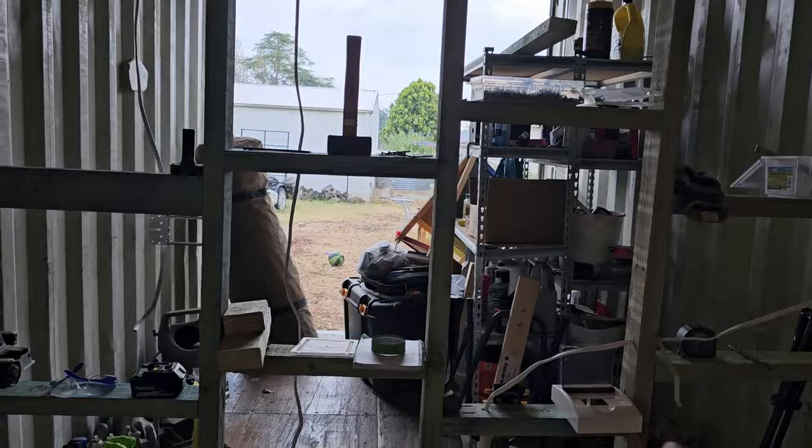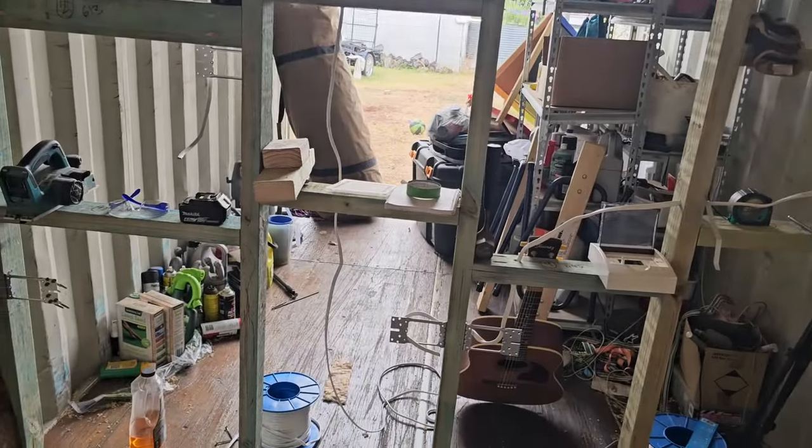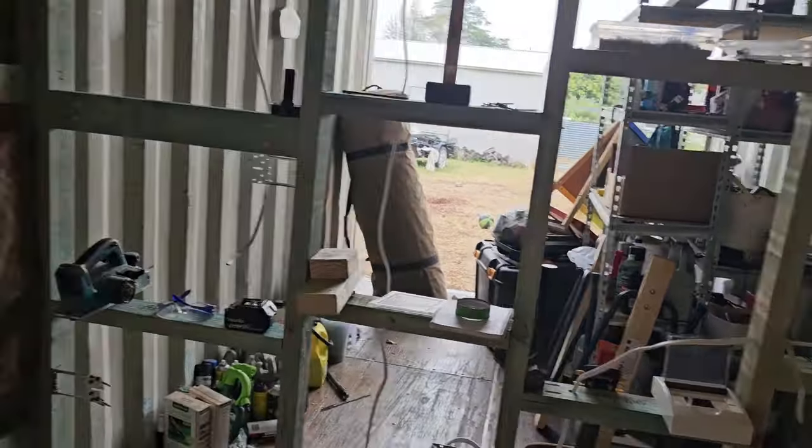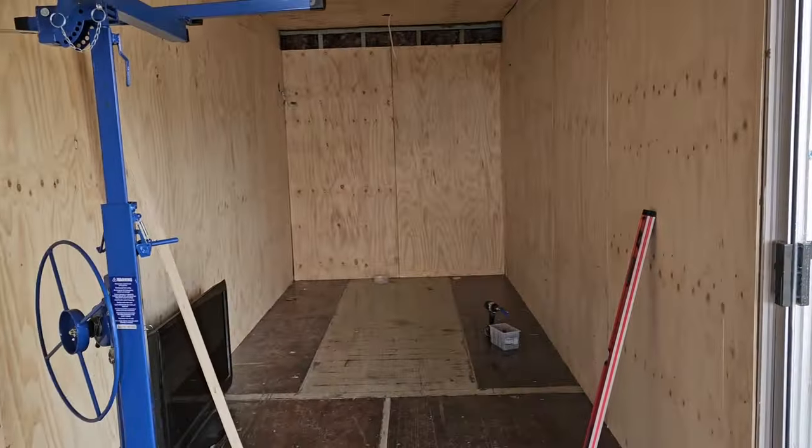I'm going to leave this wall open until I've got my wiring hooked up, and that way I can still open those doors to get some light. So that'll be the last one. Reasonably happy with that.